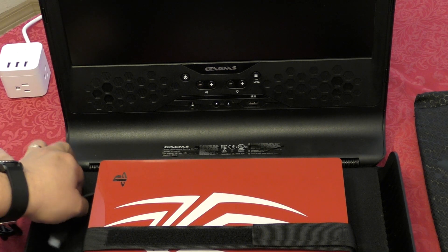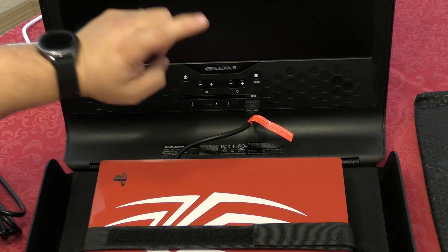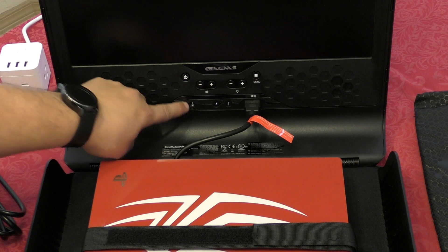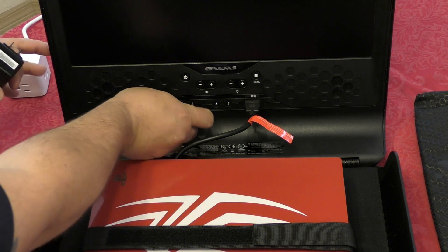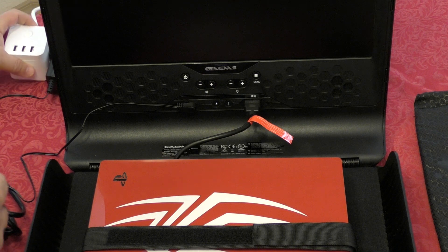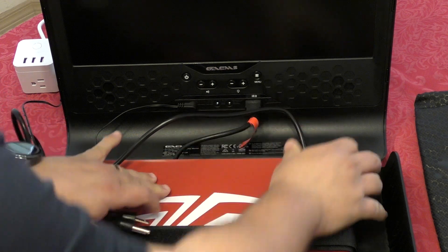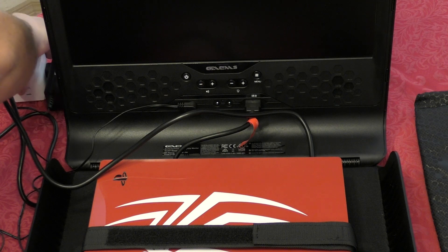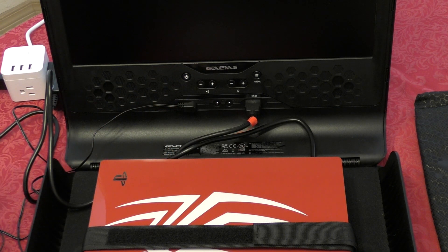Now let's show how to set it up to start playing. First, connect the HDMI cord from the console to the screen — it has the HDMI port right there, two headphone jacks, and the power port for the screen. Connect the power to the screen, then connect the PlayStation power cable. If you have an Xbox One, use the Xbox One cable. And we're done — this is how it looks when everything is set up.